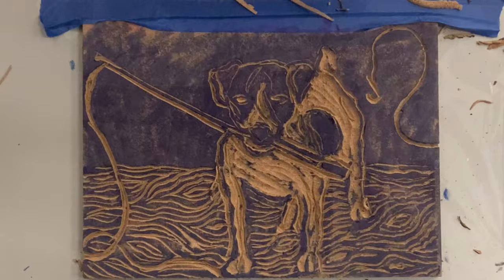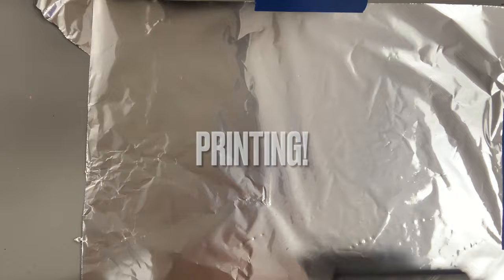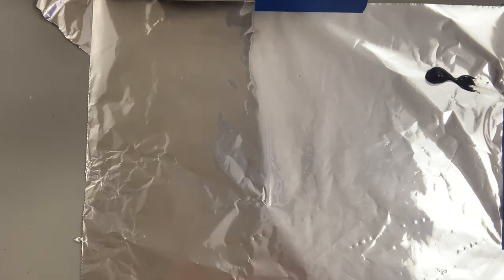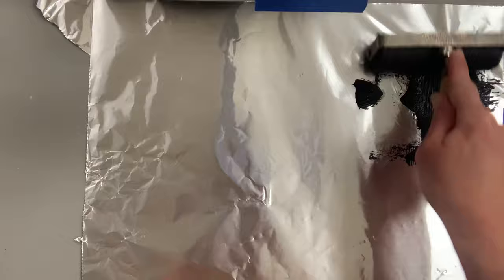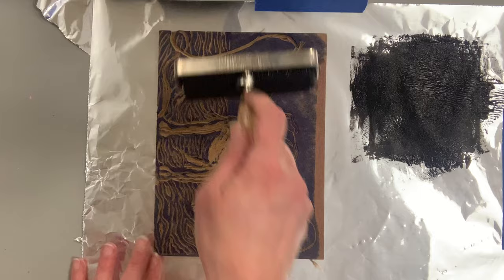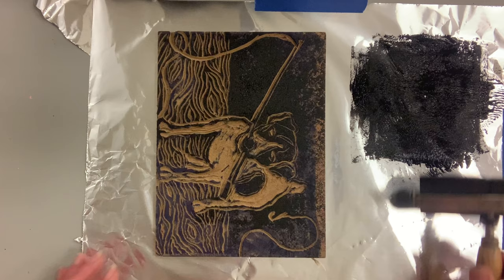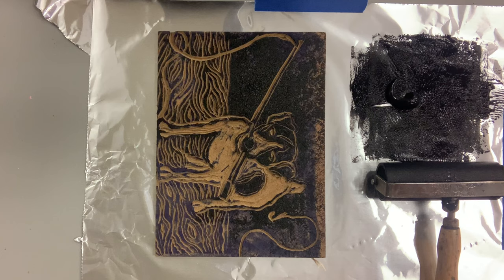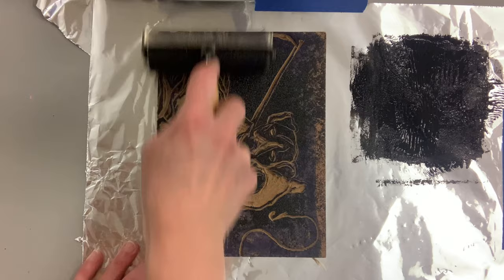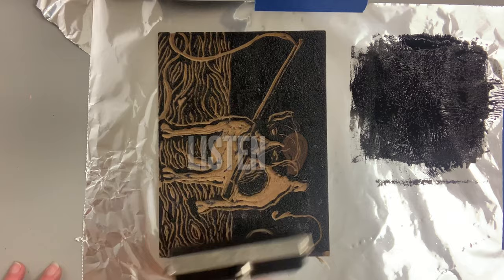Now for the most exciting and scary part — printing. All that hard work you put into planning, sketching, tracing, and carving — it's time to see if it all paid off. I'm using the very low-tech tin foil method. Block printing ink on tin foil that I taped down. You're going to roll the brayer in the ink going multiple directions, then transfer the ink onto your linoleum.